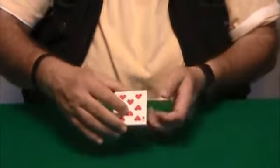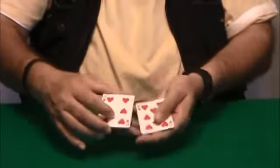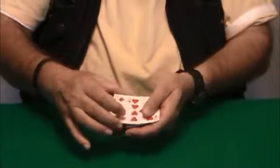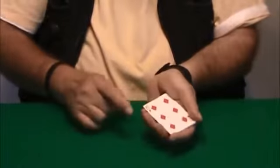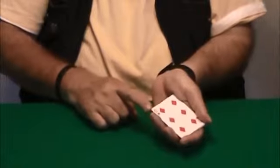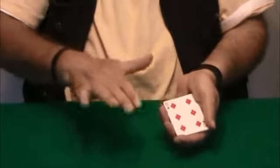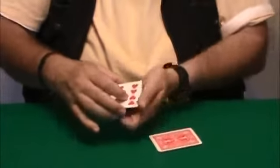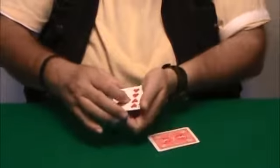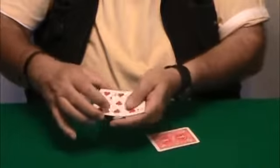Grab the cards again from above in the middle grip, take one and two, three, four, drop the other packet on top, but keep a break between the two packets. And apparently you drop the four cards on the table — the first you have counted — but really you drop the top packet on the table, which contains the four black cards, and recount again the same cards.